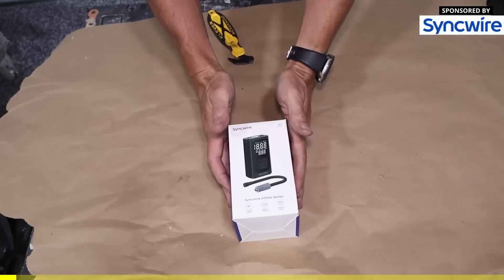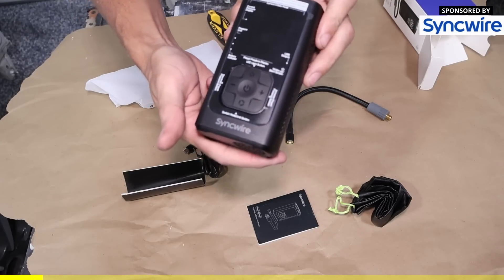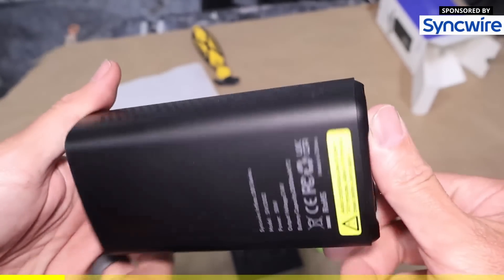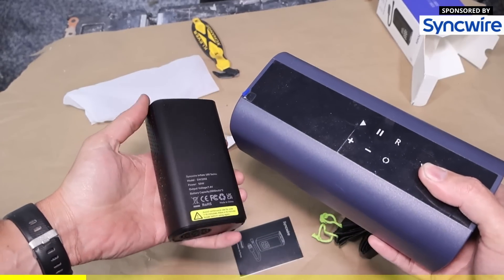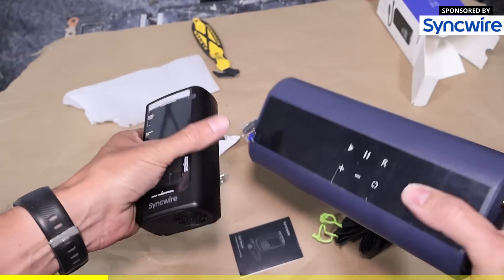For today's sponsor, we have SyncWire, which is a portable tire inflator. Not only does it look really good, it is really small. Just for reference, I have a different portable tire inflator and this is literally like maybe an eighth or at least a sixth of that size. So which one would you rather carry around in your car?